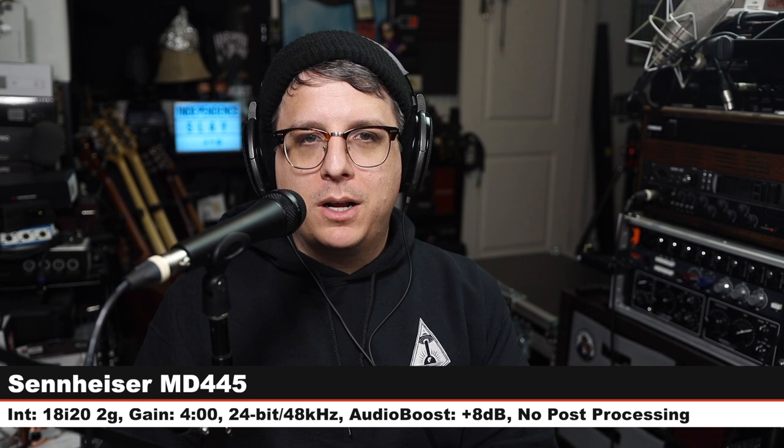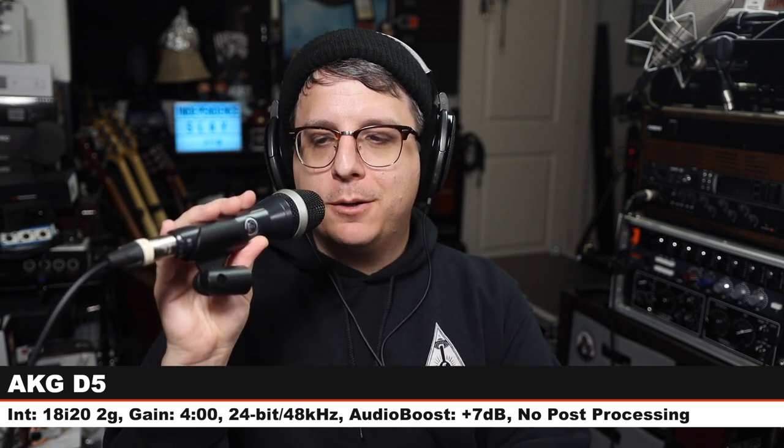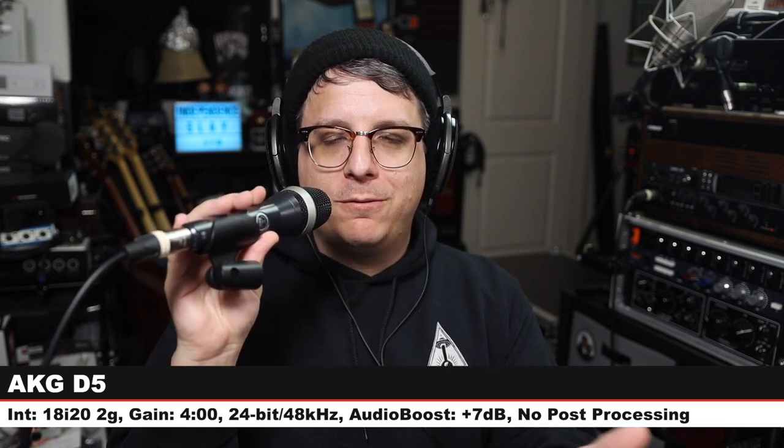Next, we're going to do a quick comparison between the MD 445 and a bunch of other microphones. Starting on the MD 445 at three inches, gain at four o'clock — here is how it sounds. First up is the AKG D5, a $100 super cardioid handheld dynamic microphone, also three inches off, gain at four o'clock. Check the lower third to see how much I boosted each mic in post.